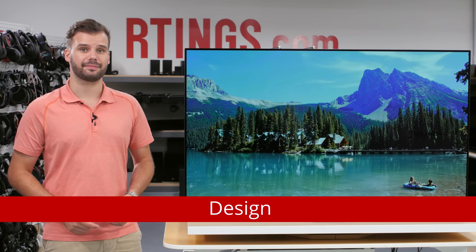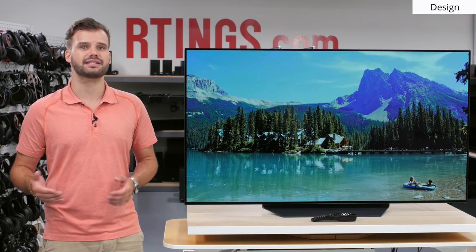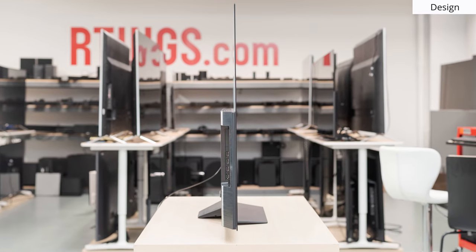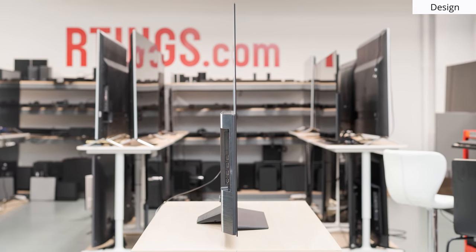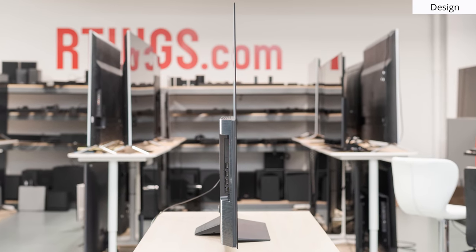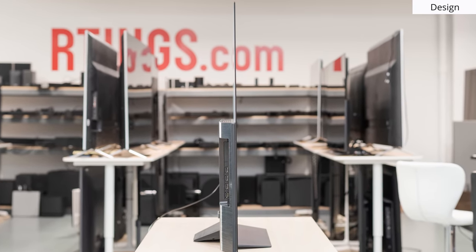First we'll look at the design. The LG B9 follows the same design language LG has been implementing in their OLEDs for the past few years. The panel itself is super thin and is mounted to a plastic bottom section that houses the electronics. It's a look that we've become very familiar with by now and is nice. The stand is made of plastic and is a bit thinner than last year.